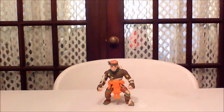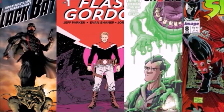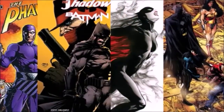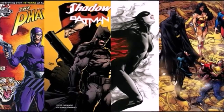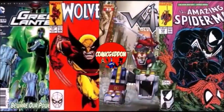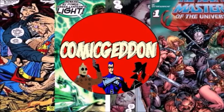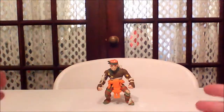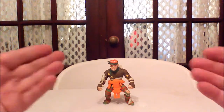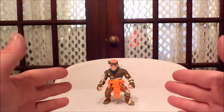Alright guys, another turtle figure review here from that great 1980s line, Teenage Mutant Ninja Turtles — The Rat King. The Rat King, at least in the animated series, was my favorite character. I don't know why I gravitated towards the Rat King, but I did, and I even gravitated towards the action figure as probably my favorite of the turtle figs.